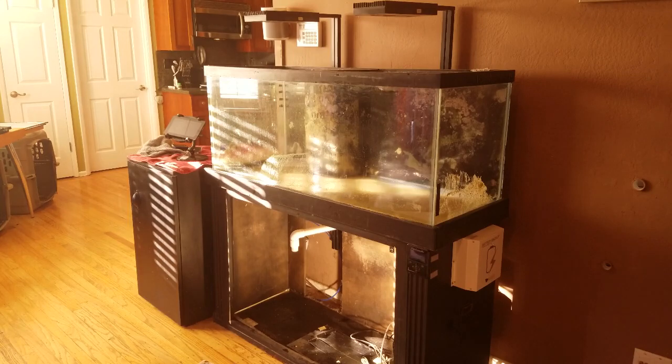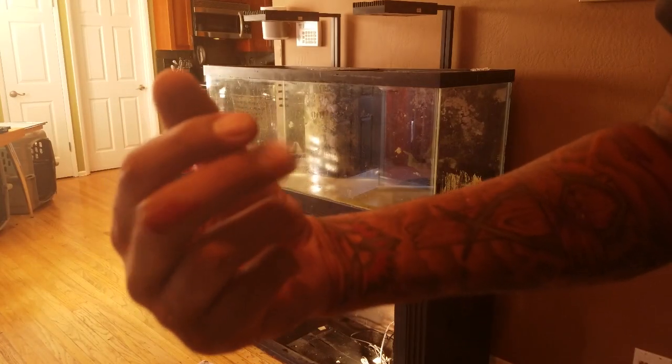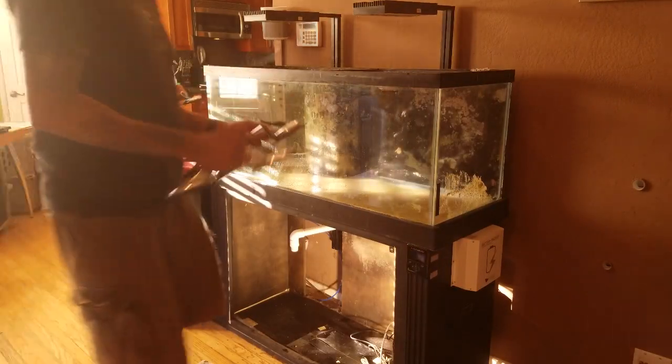The entire project took me about six hours to do, and it would have taken me longer if it wasn't for my neighbor coming over — he had invited me for a sushi dinner but instead we spent the next two hours breaking down the tank and eventually carrying out the stand and the tank. A big thank you to Peyton for his help.